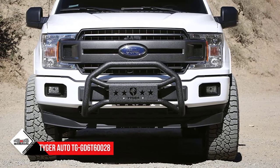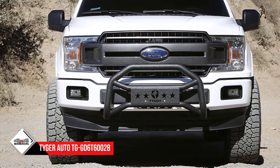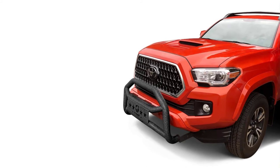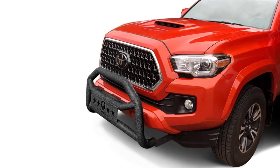It comes with a pre-welded light mount channel where you can add LED lights if you want. For license plate relocation, if required, it comes with pre-drilled mounting holes — two holes that are enough to hold your license plate strongly.